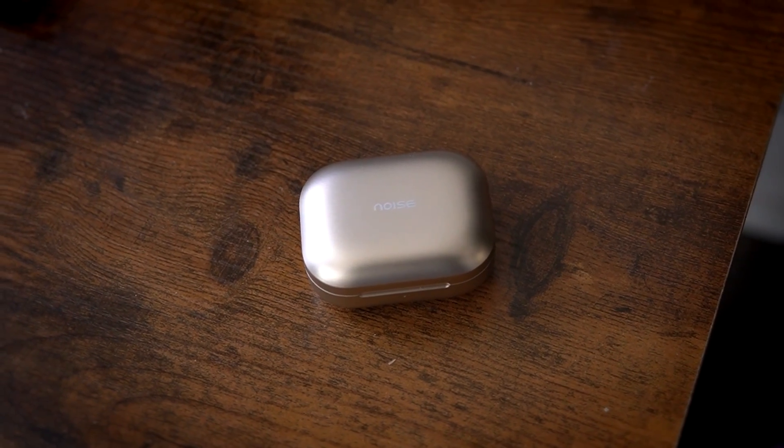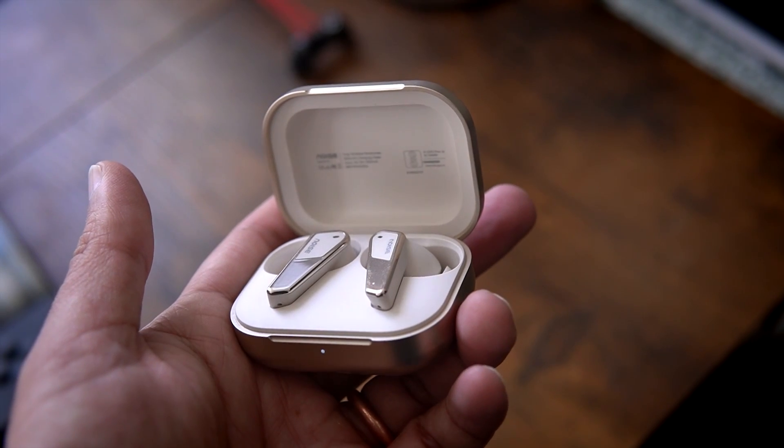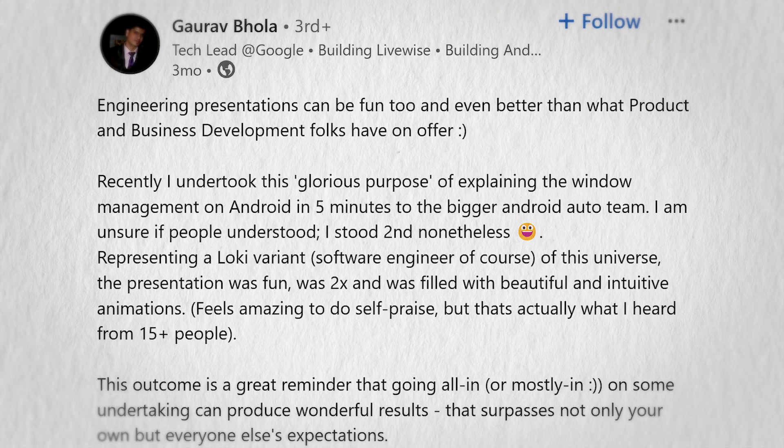The third new addition is these Bluetooth earbuds from a company called Noise. I had the option to buy really nice earbuds from Google or Apple, but those cost $100 or more. Instead, for under $50 I bought two pairs of earbuds — one connected to my personal stuff and the other connected to my work stuff. It was a trade-off between convenience and brand quality, and I went for convenience. The fourth addition is this Bluetooth speaker from JBL — I won it at a team presentation. I posted about it on LinkedIn if you want to check that out.